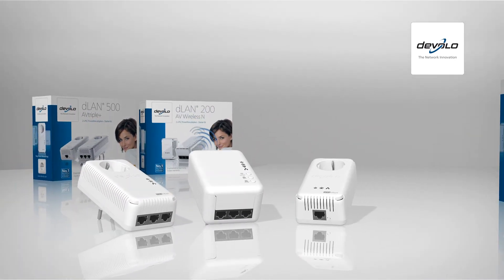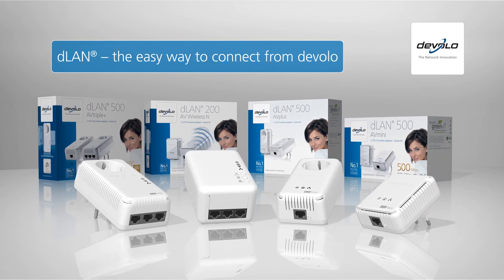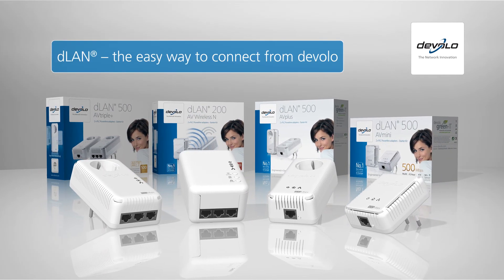Do more with your consumer electronics. Easy Home Networking with D-LAN from Develo.